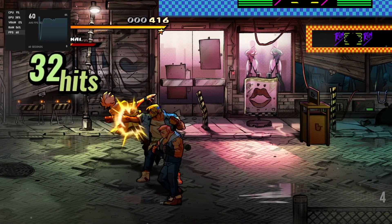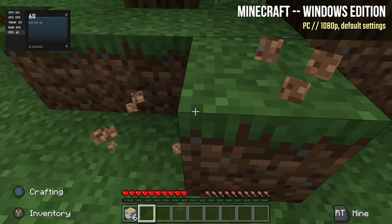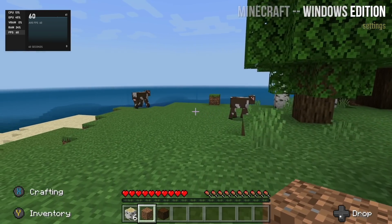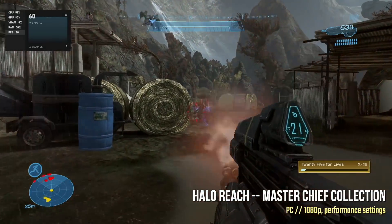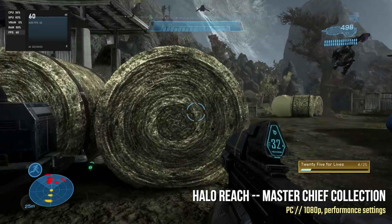Moving over to 3D games, here's Minecraft Windows Edition running at a solid 60 frames per second. If you're looking for a PC that can run kids' style games like Roblox and Minecraft, this will be fine. Moving it up a bit, here's Halo Reach — also staying at a stable 60 frames per second. This is running at Performance settings, which is the low end for the Master Chief Collection, but it ran really well and looked pretty good too.